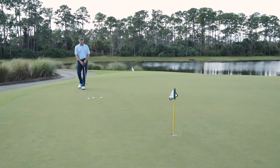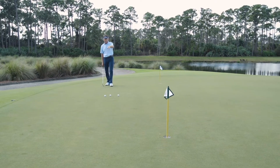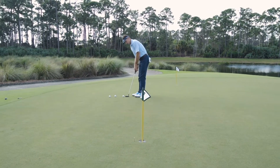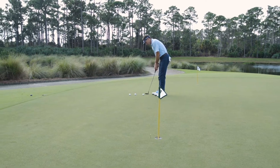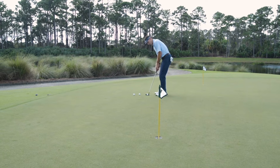Then I'm going to go through my routine, visualizing the extension of that line into the cup. This is a really big part of the stroke — trust everything you've done and keep a good flowing routine.